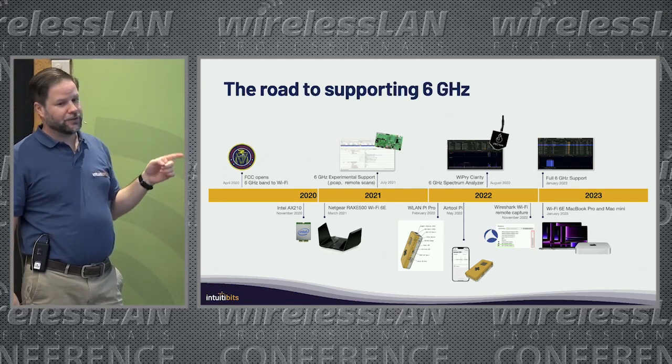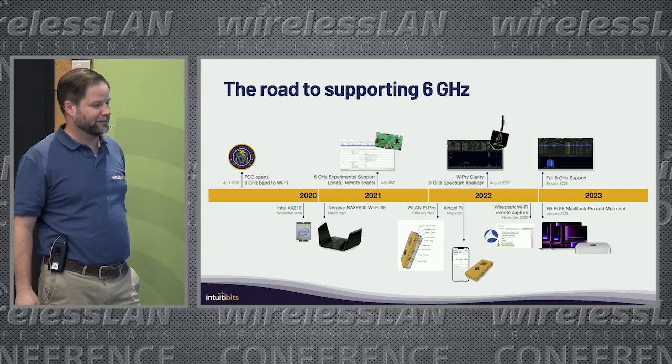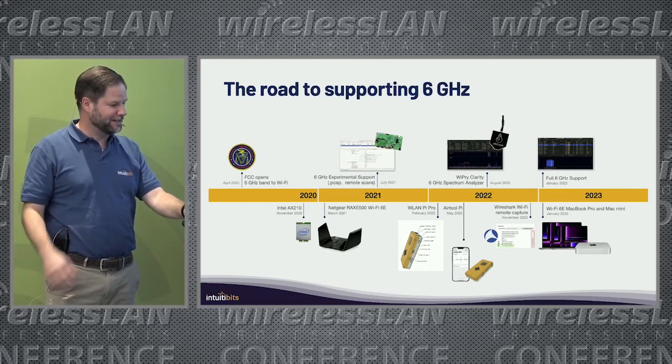Then the day the Macs came with 6GHz support, I only had to say it was supported because it was already working with the tools — no more changes were needed, it was already done.